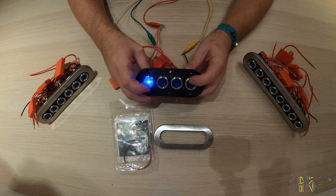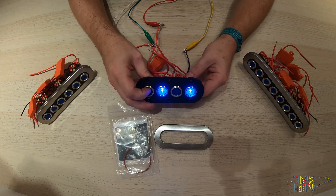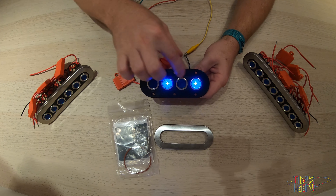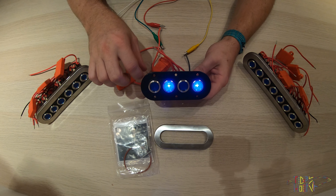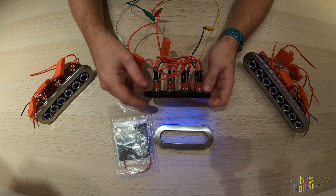Sizes for the four push button switch panel: panel height is 50 millimeters, panel width is 130 millimeters, and depth needed for installation is 65 millimeters.